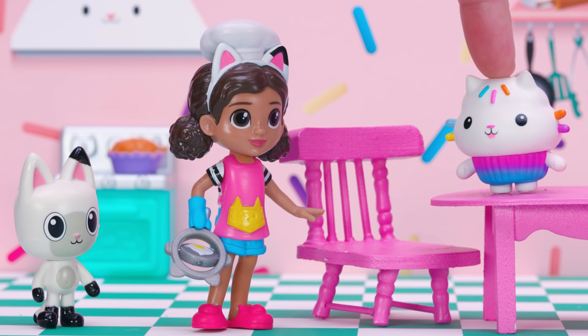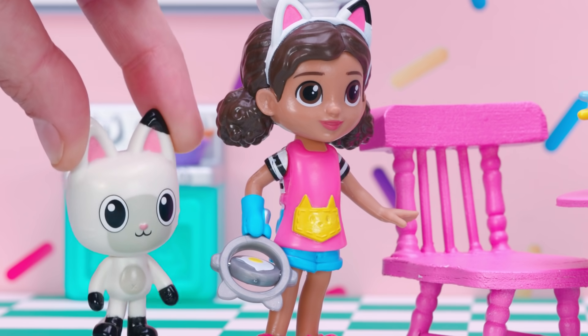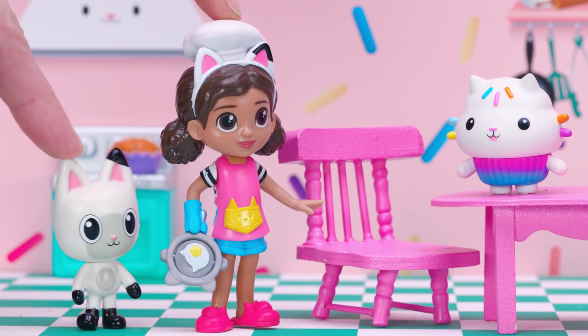Hi, Cakey! Hi, Gabby! Hi, Pandy! We were just outside and spring is here! The plants outside are blooming, the grass is green, the flowers smell sweet... And the birds are singing!